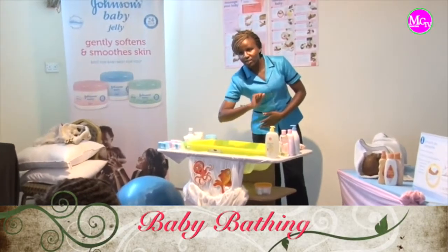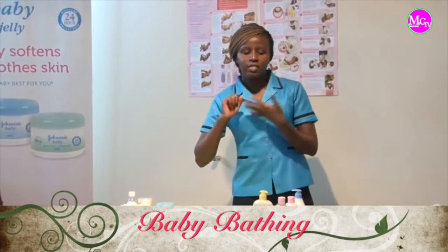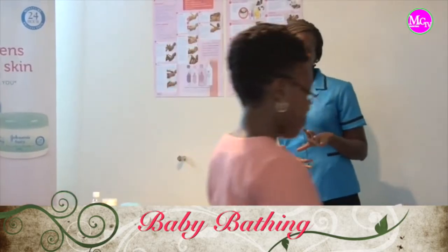So you just use your inner arm to check the temperature — anything that can't burn you or that is not too cold on you, then same to the baby, it's of the same importance.